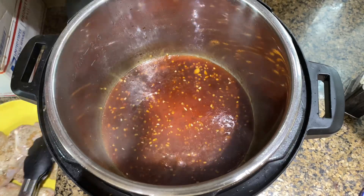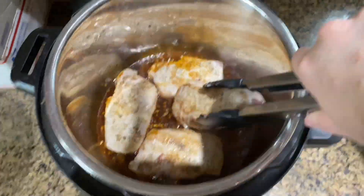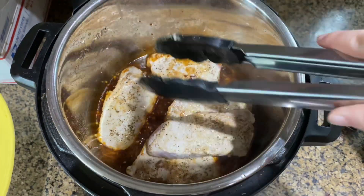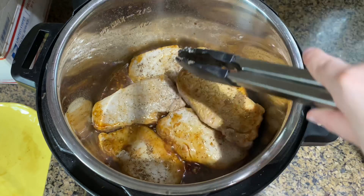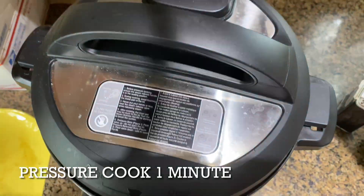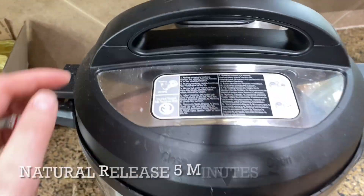Once you get all of the brown bits off the bottom, add the pork chops back into the instant pot. Then go ahead and pressure cook using the manual or pressure cook button for one minute, and let it naturally release for at least five minutes.